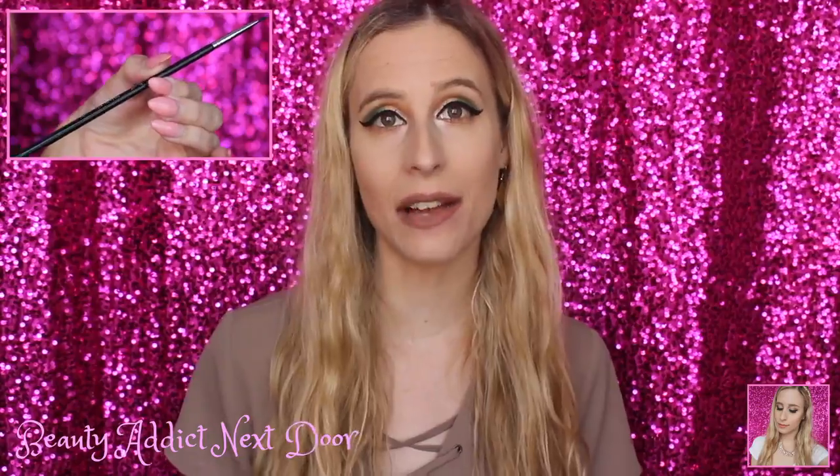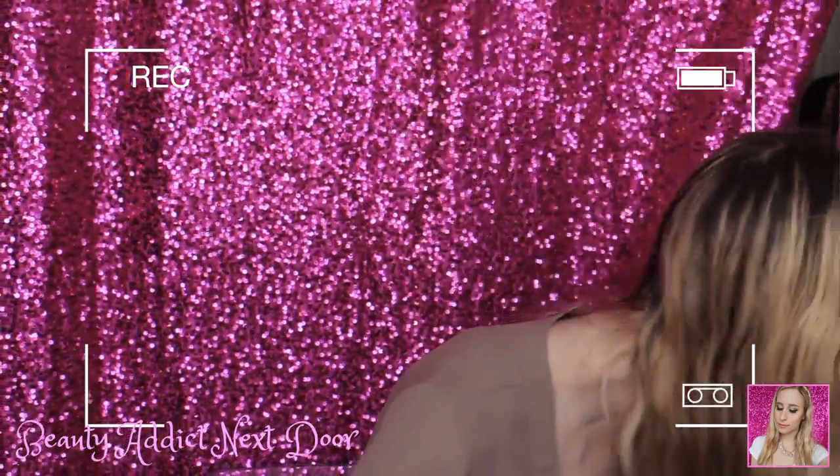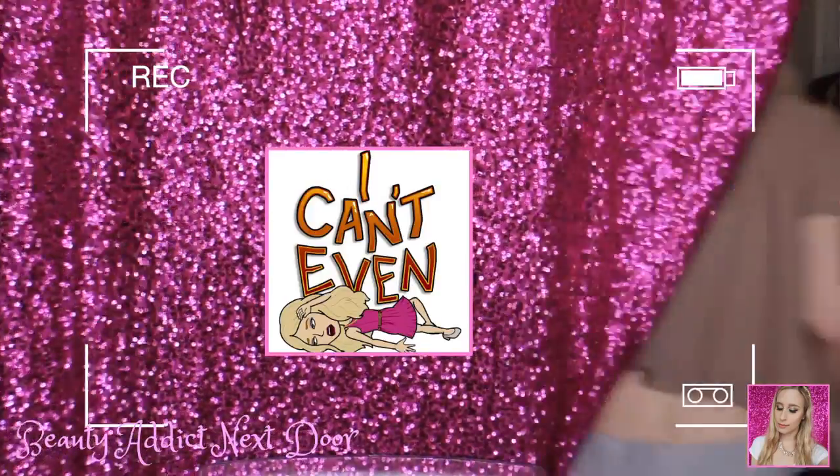Michael! Stop chewing on the box! Are you kidding? Get down! Then we're going to go in with a liquid eyeliner — we're going to be using the Wet n' Wild Megaliner Liquid Eyeliner in black.